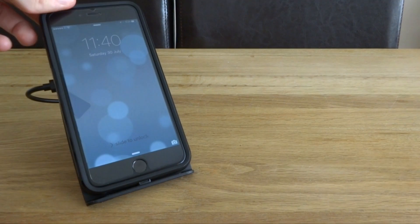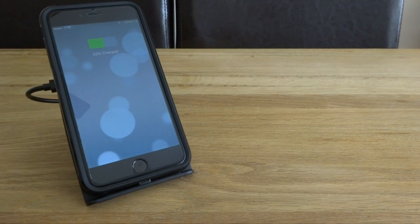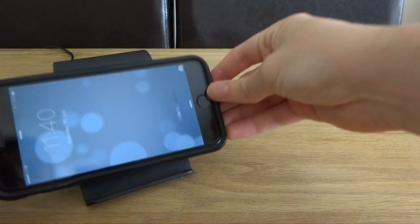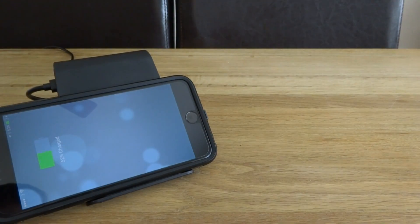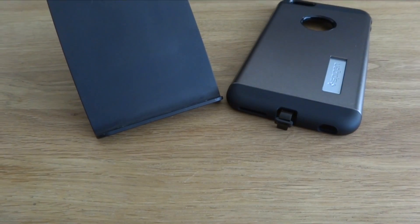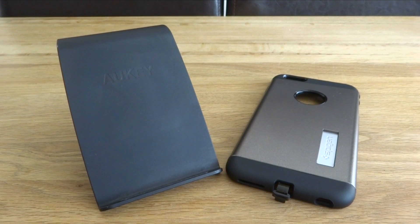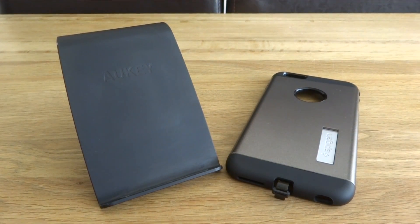Overall, wireless charging is definitely something I'm going to use much more often and hopefully the new iPhone 7 will have this technology built in. But for now, the Spigen case works very well. Thank you for watching this week's video — if you liked it be sure to give it a big thumbs up, and if you're new around here don't forget to subscribe for more technology, gadgets and gaming reviews.